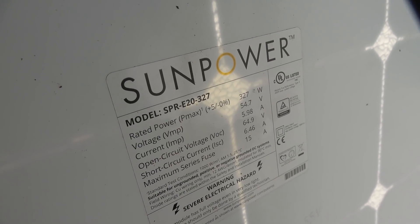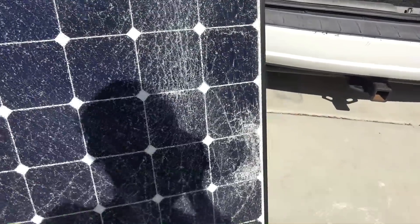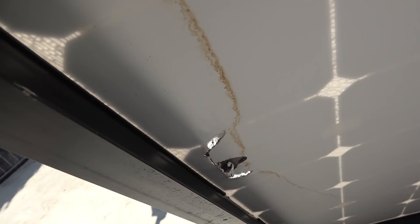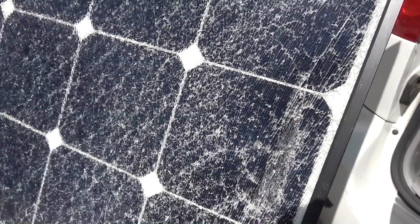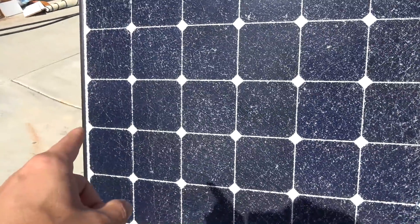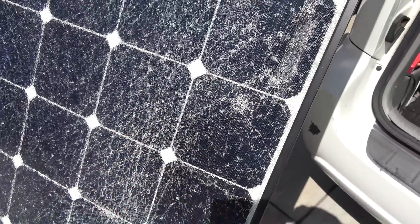My next test is another SunPower 327 watt solar panel. This panel also has cracked glass, but the damage is a lot more than the previous one. There's an impact right here and the damage goes through the solar cell and made it through the back of the panel — so you can see through it. The cracks on the glass are more severe, broken into smaller pieces. On one side the broken pieces are bigger, on the other side they're smaller, actually blocking the sun more.